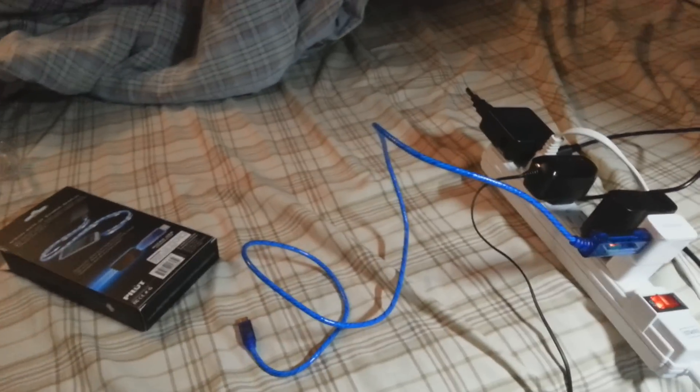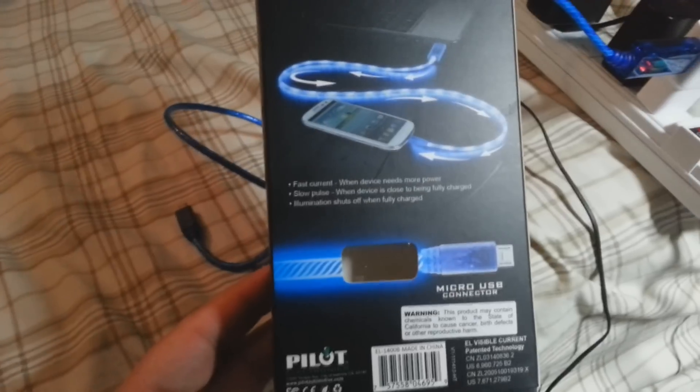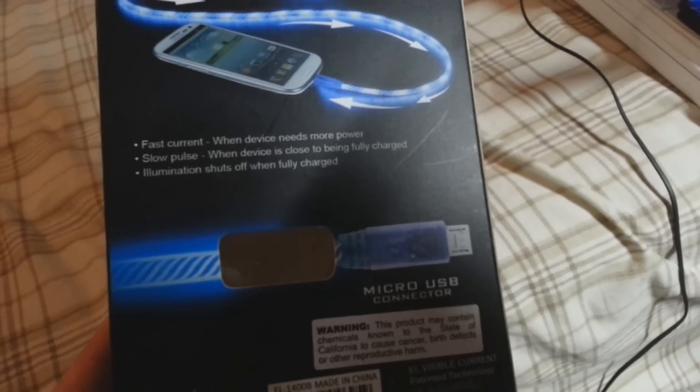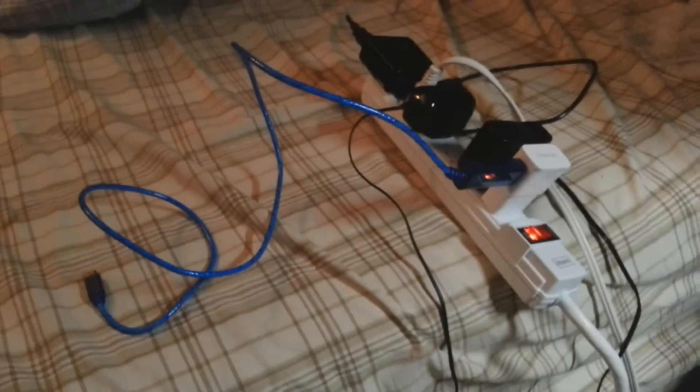Look at me, I'm already destroying it and I just got it. Okay, so now it's in the adapter and let's see how this thing works because I have no idea yet. "Fast current when device needs more power, slow pulse when device is close to being fully charged, illumination shuts off when fully charged." Oh my god, I can read! Okay, let's go ahead and try this out.